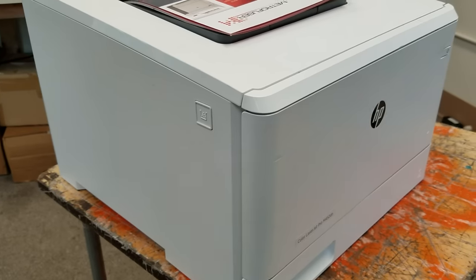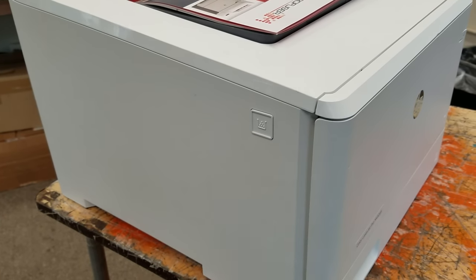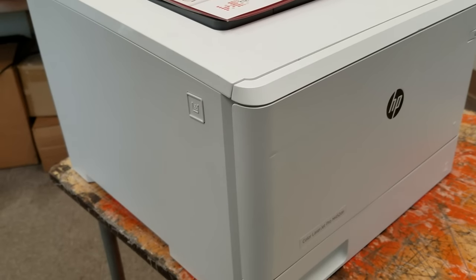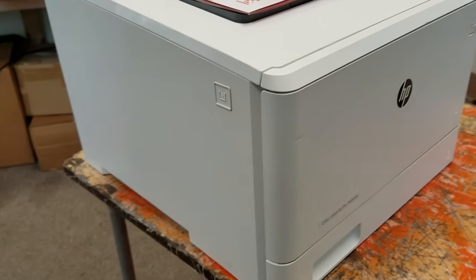Today we're going to be doing a fuser replacement for the HP M452, 477, and 377. Although these printers look different, they are using the same engine, so the process of installing the fuser will be the same.